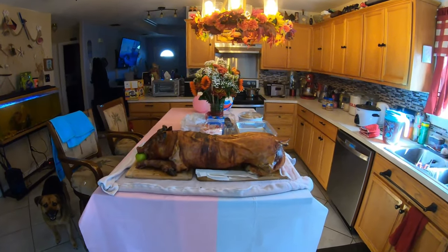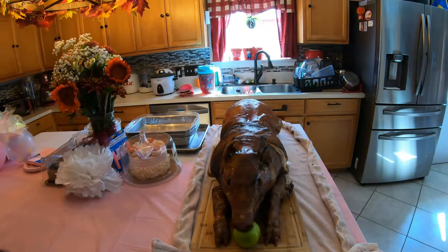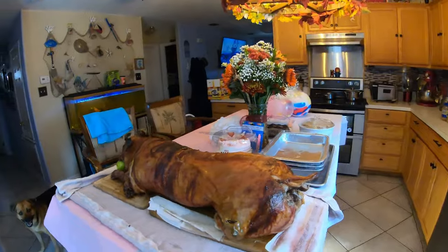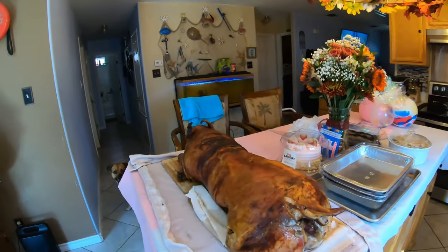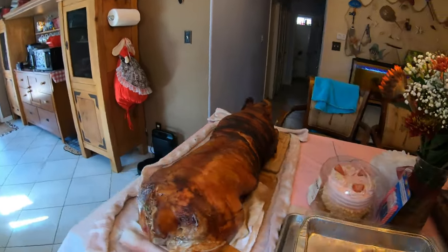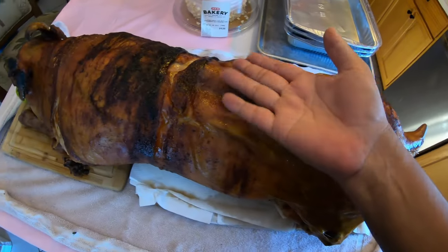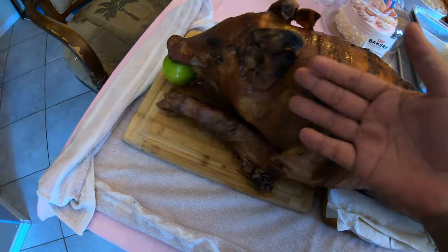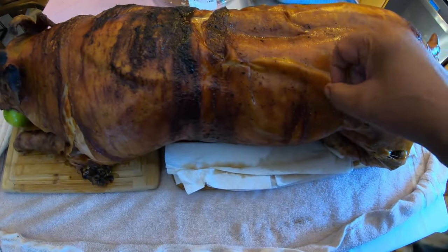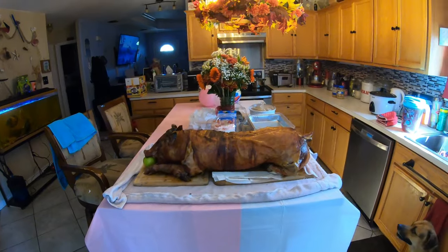Well folks, there she is — even got an apple in his mouth. Yes, it's all done. About three and a half hours total. It's not perfect, but it's pretty crunchy — feel that, you hear that? I would say that's pretty crunchy. Anyway, we'll break it open here shortly. Three and a half hours.